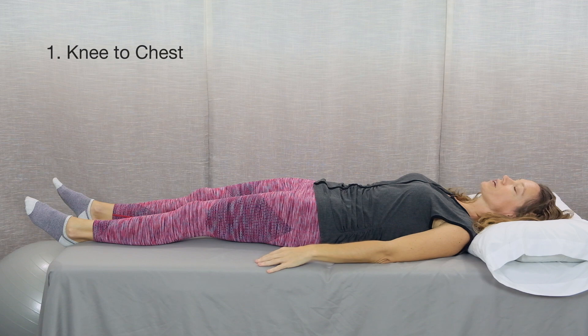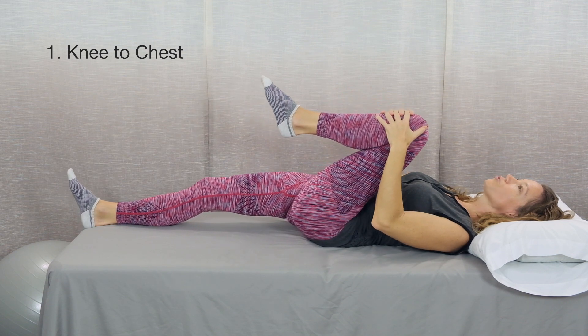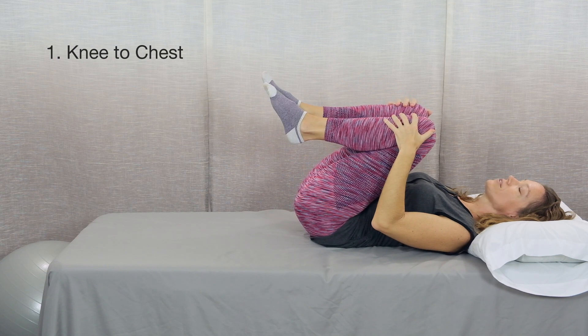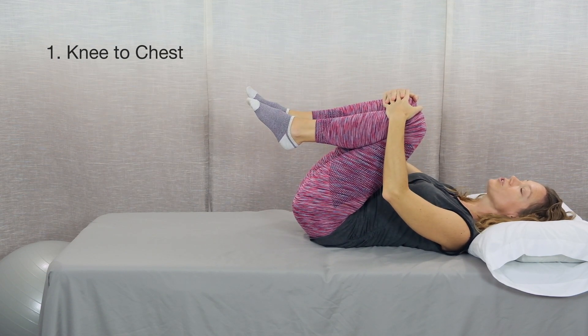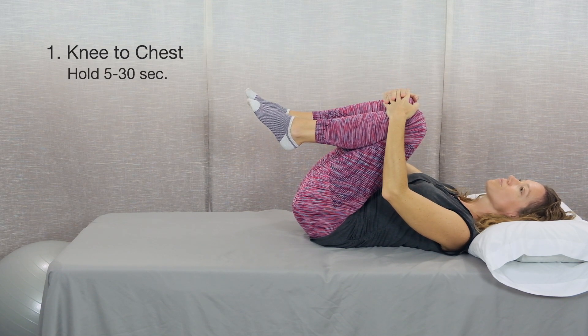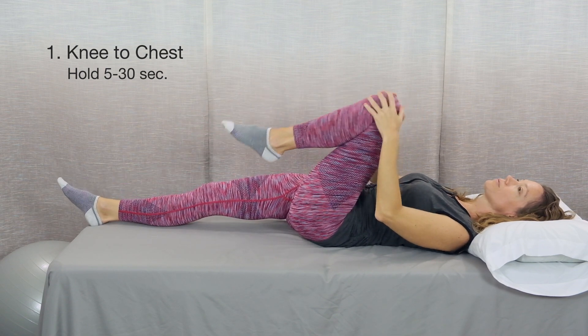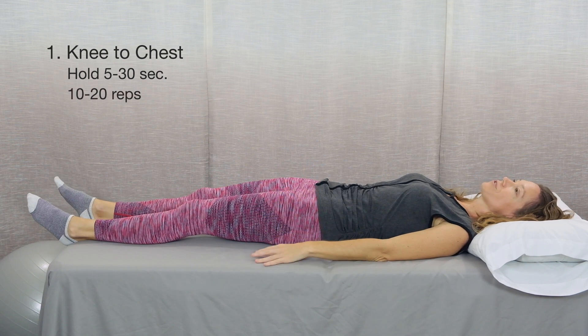A second way to perform this exercise is with both legs toward your chest. You'll start with one leg — exhale, bring it toward your chest. Inhale, bring the other leg up toward your chest. From here, you can hold this position if it feels good, for anywhere from 5 to 30 seconds, and then release one leg at a time. Start with 10 to 20 reps of this exercise and see how it feels for your body.